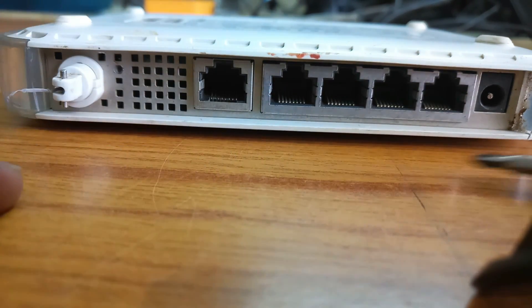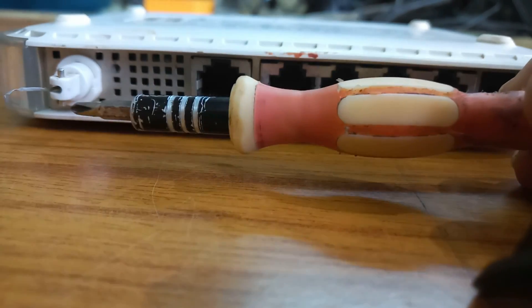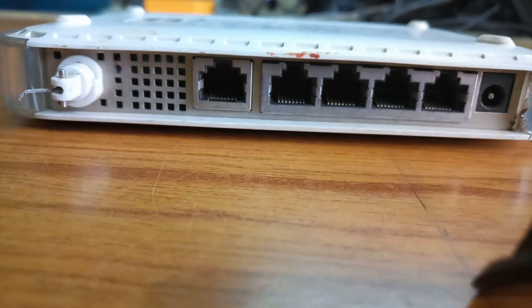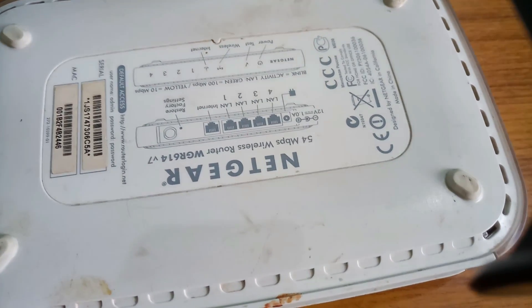There are four sockets, and this one is the power supply socket — 12 ohms, 1 ampere adapter. This is the antenna. This antenna is broken. Now I will open the internal connection of this device.